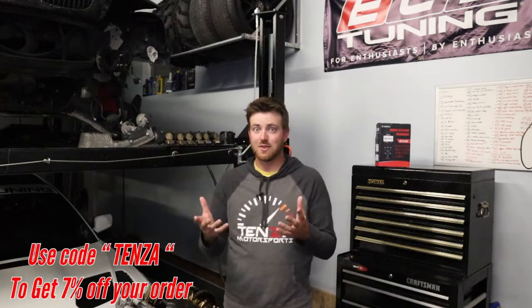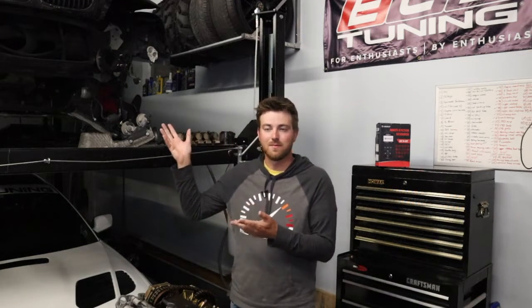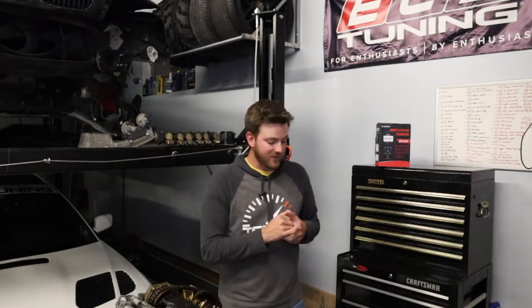An argument against getting one of these is that you could just go get your car scanned at an auto parts store. Yeah, you can — but what happens when you can't get the car over there, and they're definitely not going to come to you? When you do get there, they're not going to let you play with their scan tool all day. They'll tell you whatever codes are up on your dash and try to get you inside to sell you a part. This gives you the freedom to play with it yourself. There's live data at this price point, so it's really fun to own it, play with it, and get to know your car on a more personal level.